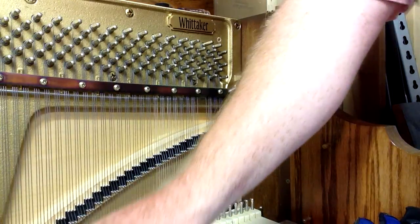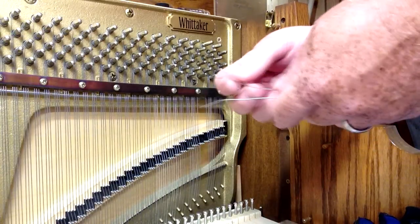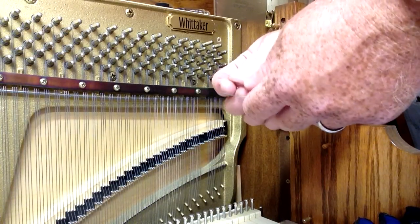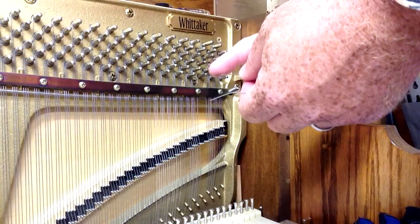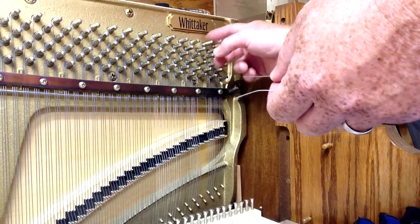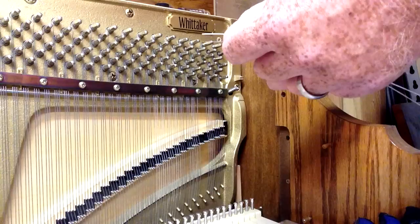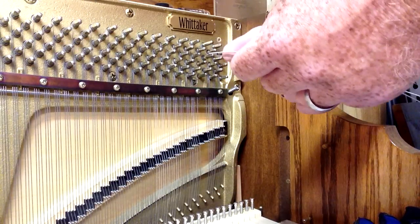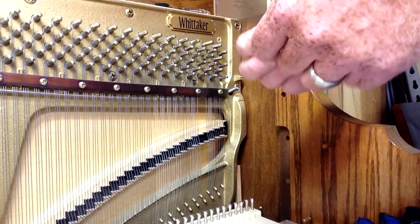I've got a piece of the old wire. If you don't have the old wire, you're going to have to try to measure, because you want to make sure you replace it with the same size. You're going to have to either measure the string next to it, or if you've got the coil, you can unwind a piece of it and measure the wire that way. You do want to make sure you replace it with the same size wire that was in there originally.